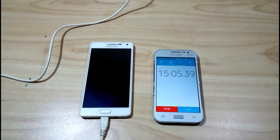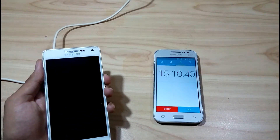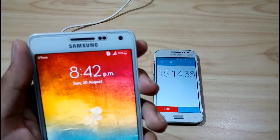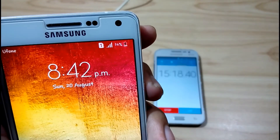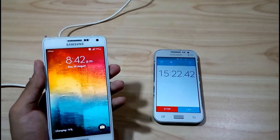I'm back after 15 minutes. As you can see, the timer has run 15 minutes. Let's check how much power has been stored. In 15 minutes it has been charged 14 percent. This mobile doesn't support fast charging, that's why it's having slow charging.